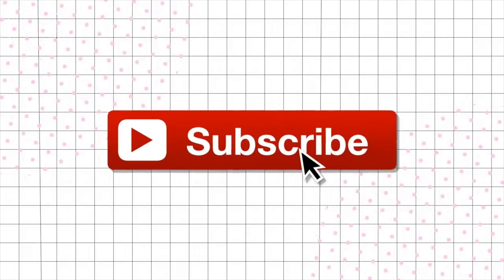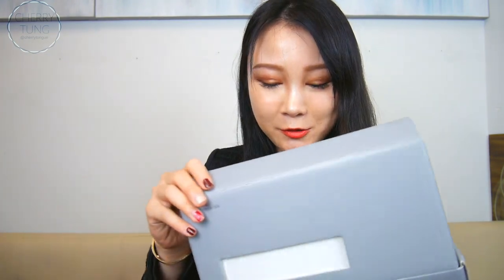Hello everyone, so today I'm gonna semi unbox my Amex Platinum card. When I say semi unbox, it's because it's already been opened.